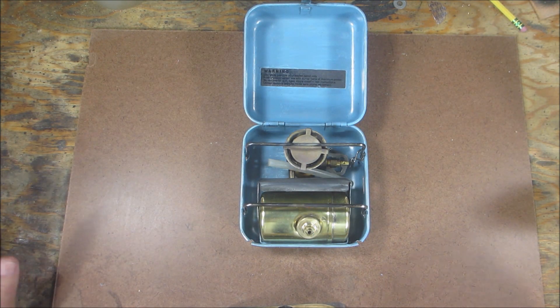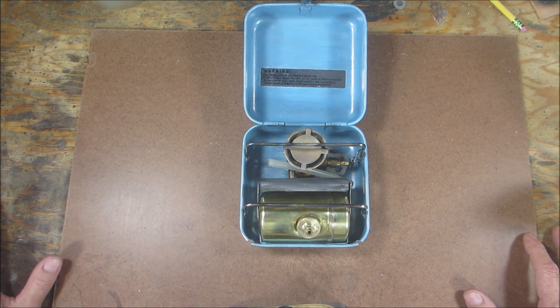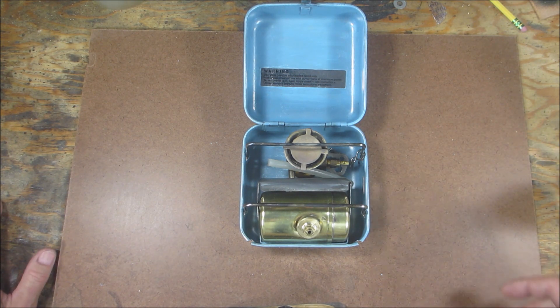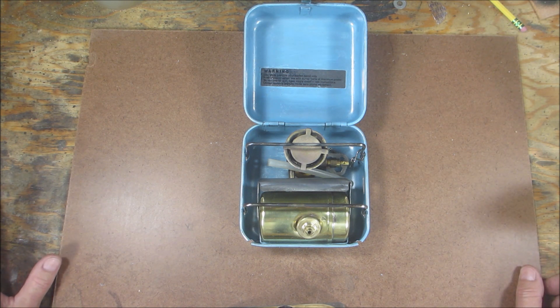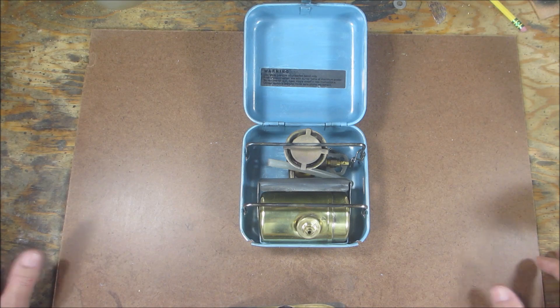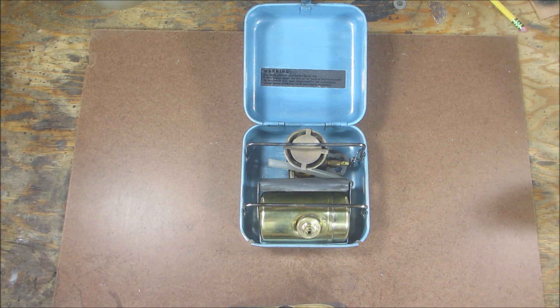I'm going to preface this by saying: if you have something that you're going to resell or is a very valuable antique, be very very cautious if you decide to do any work on it. You could take something worth a thousand dollars, do something you think is the right thing, and turn it into a ten-dollar object. Obviously this is not a thousand-dollar stove — this is a stove I picked up for about ten bucks.